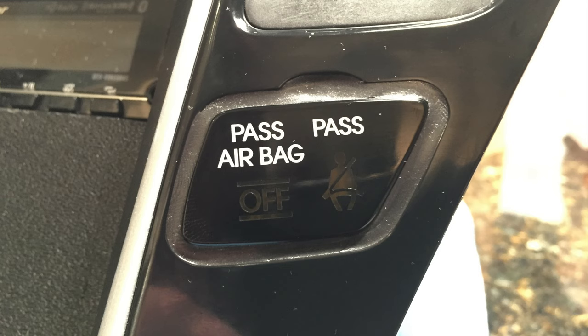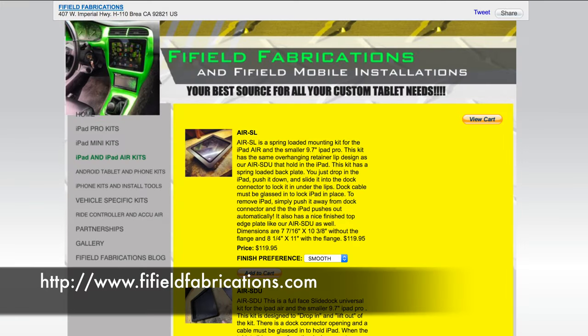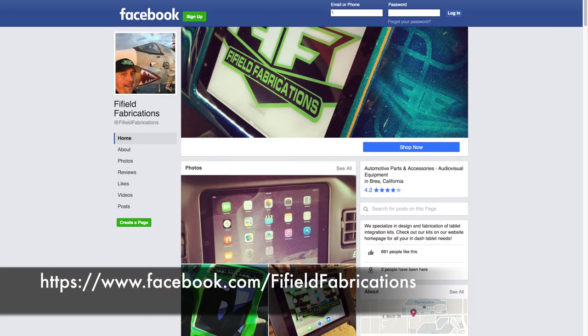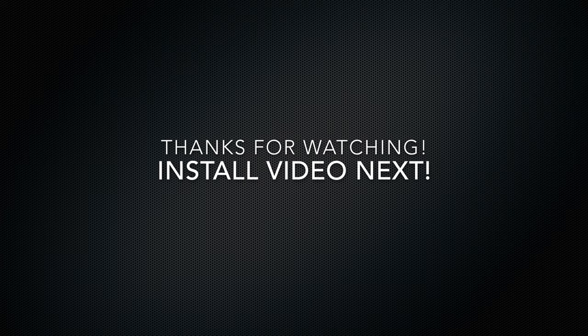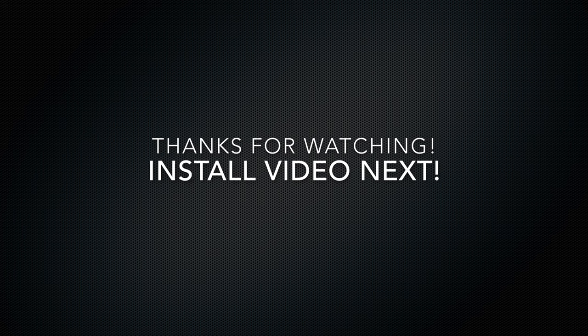It turned out great and at this point it's ready to be installed in my car, which is what you'll see in the next video. Huge shout out to Jamie over at Fifield Fabrications — they did an amazing job with this kit and I definitely recommend them for all your fabrication needs. Check them out at FifieldFabrications.com or on Facebook. As always, if you have any questions leave them in the comments, and if you enjoyed this video please like and subscribe. Thanks.